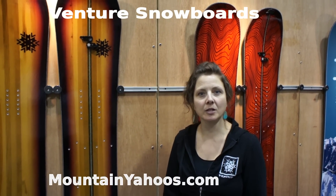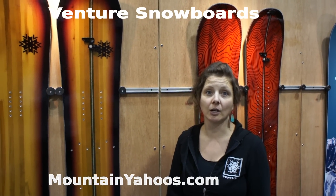I'm Lisa with Venture Snowboards. We are based in Silverton, Colorado and we build all our boards from scratch right there in the heart of the San Juan Mountains.